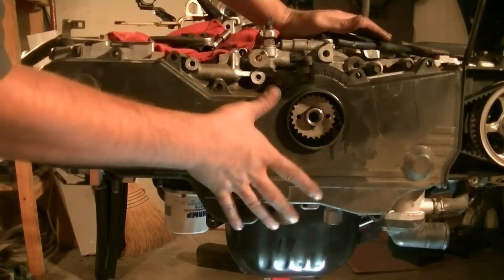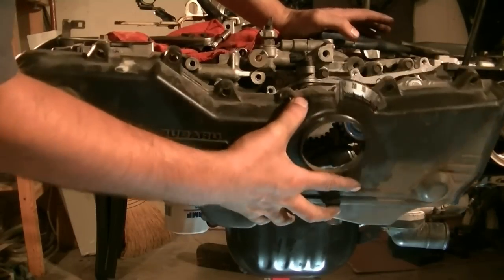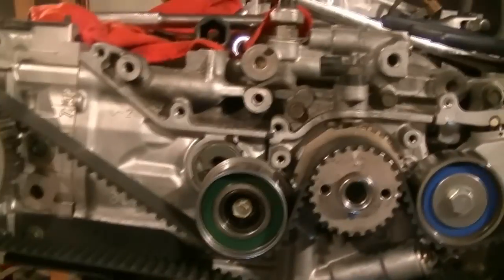After removing all the bolts, we just pull on this timing belt cover and it'll come off. There's a rubber seal around this so don't lose that.